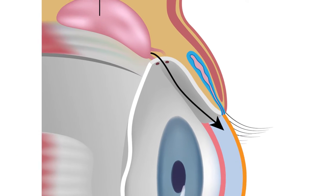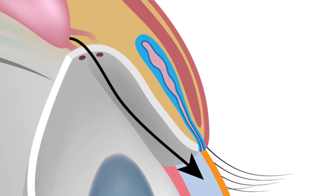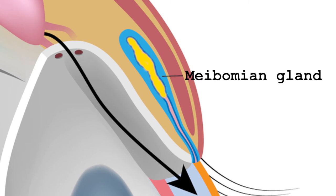Secondly, picture the lipids or fats in your meibomian gland as bacon grease — when cold, very thick, but when heated, liquid.